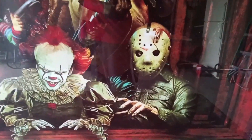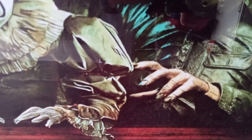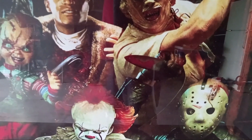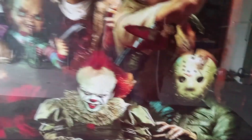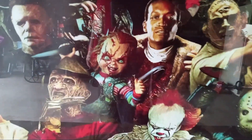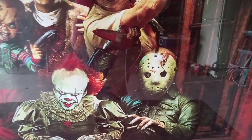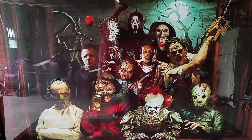Then you got Jason right here — look at his fingernails right there. Jason has what looks like a kitchen knife. So everyone pretty much has weapons, it seems, except Hannibal Lecter — he uses his teeth anyway, so you can't really do that. The Jigsaw doll doesn't have anything, but everyone else has something — Candyman has his hook right there. I wonder why they didn't give Jason a machete, but that's all right.